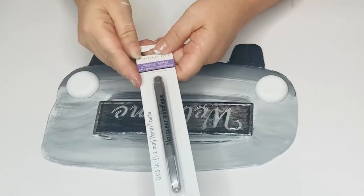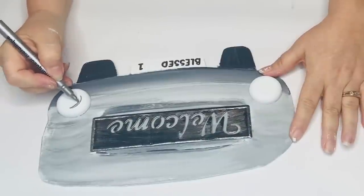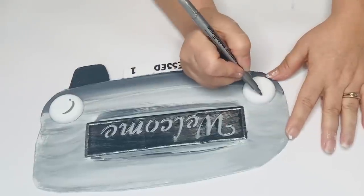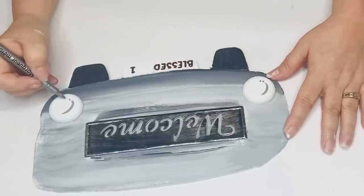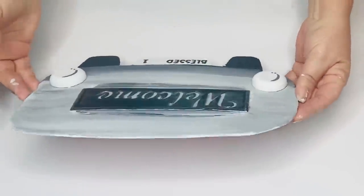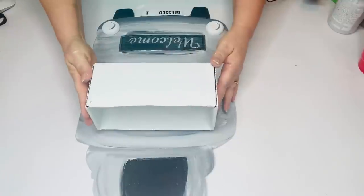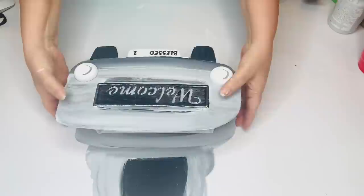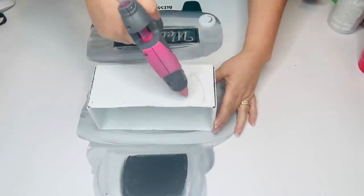I found this silver metallic marker at Dollar Tree in the Crafter's Square and it works really, really well, so I'm going to add some highlights to my taillights. Once I have everything painted, I'm going to take my box and hot glue that to the bottom portion of the large piece and then attach the front piece again using hot glue. You could add some E6000 for a stronger hold, but you want to set it up to make sure it's completely flat and sitting up straight and not wobbly.